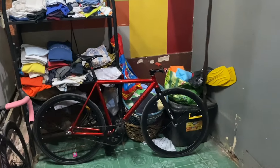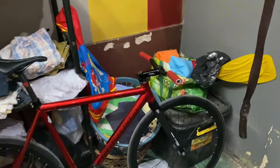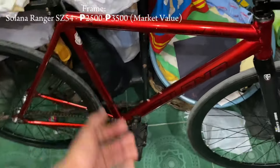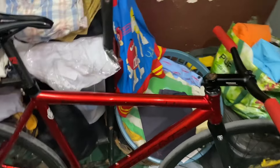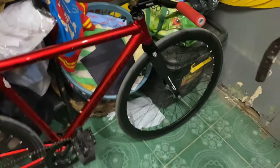This is the bike check of my Solana Ranger. The frame is the Solana Ranger — cost me like 5.6k for the whole bike, but then I upgraded a few things.